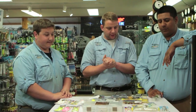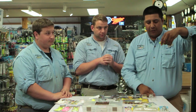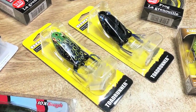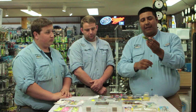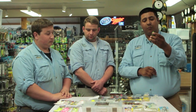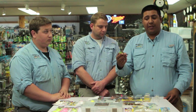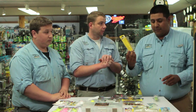For topwater, my first pick is the Booyah Toad Runner. It makes a lot of noise — it has a popping tail just like a Whopper Plopper but it's weedless. It has a wide gap hook, so when it presses down you get a good hook set. It's also a pretty heavy weight so you can cast it really far and cover a lot of ground. It's weedless, creates a lot of noise, and I can cast it a mile. It also comes with an extra tail so when you tear one off, you can replace it.